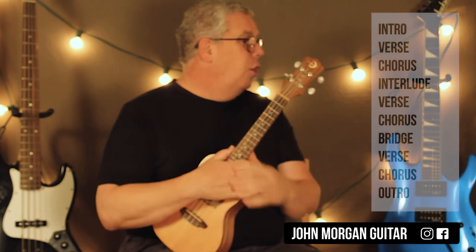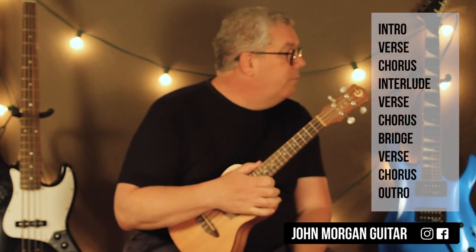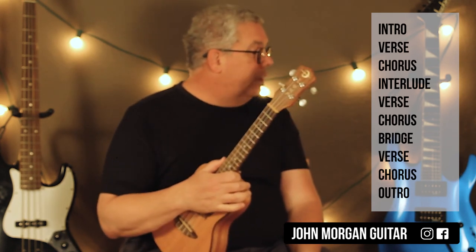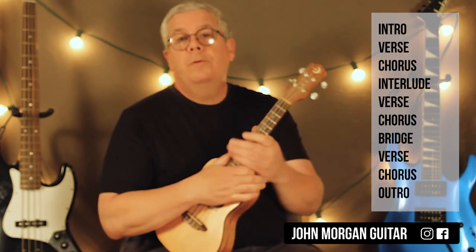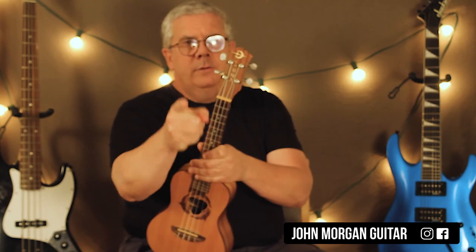So that's all you need. Hopefully that was clear enough. It's like an intro, a verse, a chorus, an interlude, a verse, a chorus, then that little bridge, then the verse and chorus again, and then the outro is the same as the intro. Alright, thanks for watching. Play more uke, hit that like button, please subscribe.